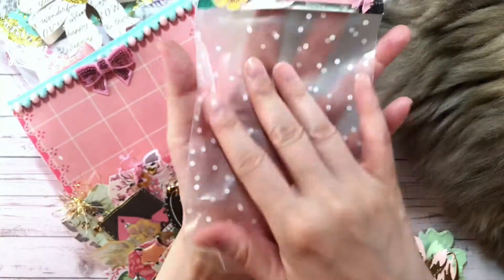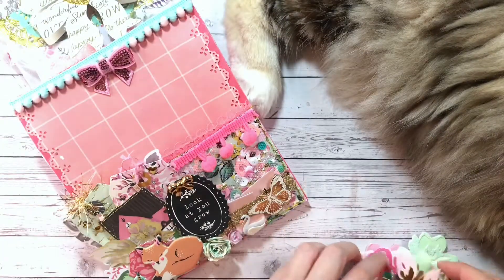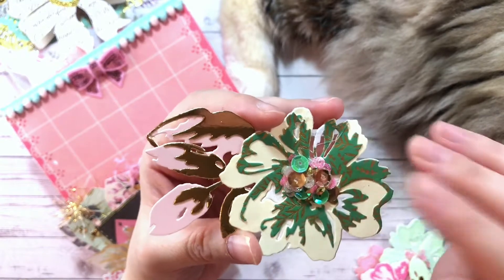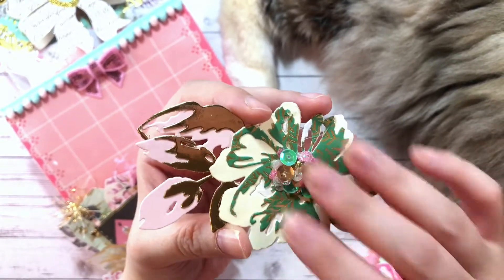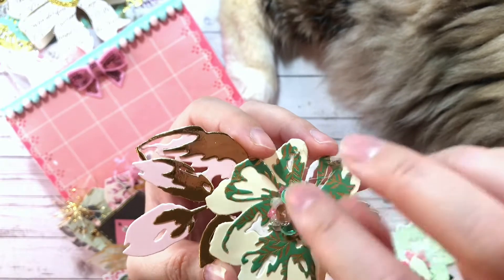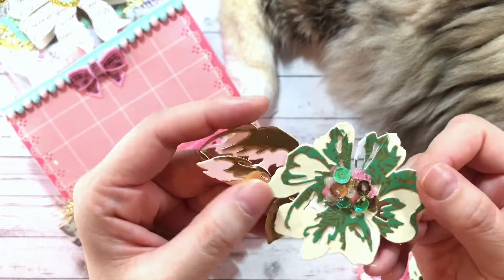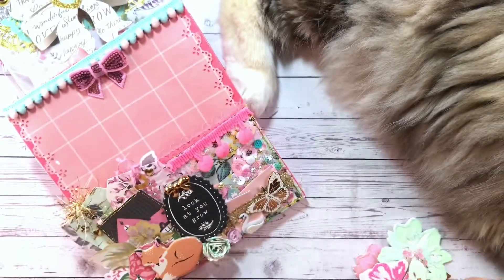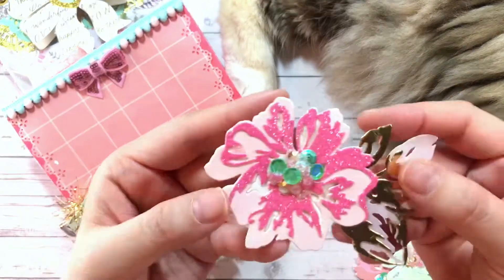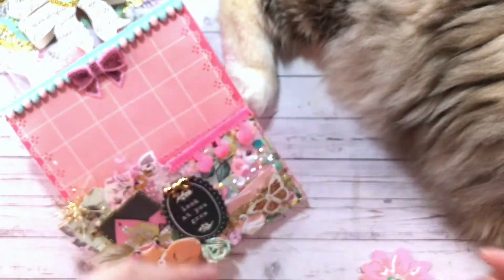I'm going to be putting the flowers into a frosted polka dot bag I got from AliExpress. The flowers are cut using a die from AliExpress out of various garden party papers or garden party colored papers, and I used a sequin mix for the center — just poured some glue and dumped them in. This one has a green motif with pink leaves, I love this yellow one with the pink center and mint leaves, this one has a green center, I love the mint with the pink center and yellow leaves, and there's a pink one with a green center.